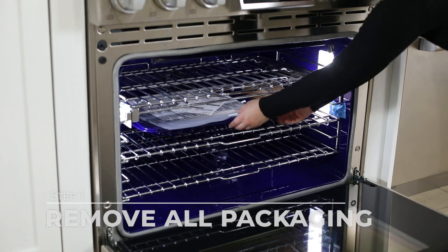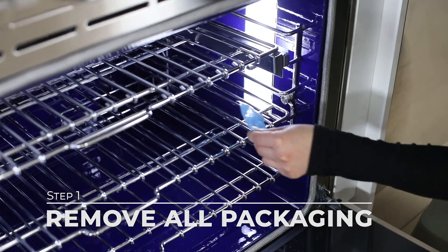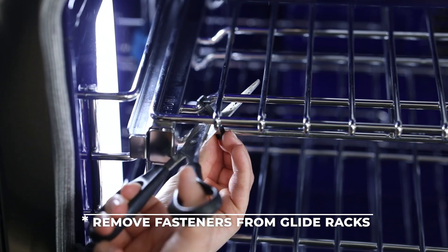First, you will want to remove any packaging from the inside of the oven, whether it be manuals, packaging, or tape. If you have glide racks, there may be fasteners to hold them together during shipping. You will want to remove these as well.